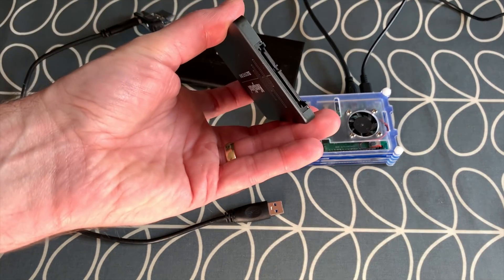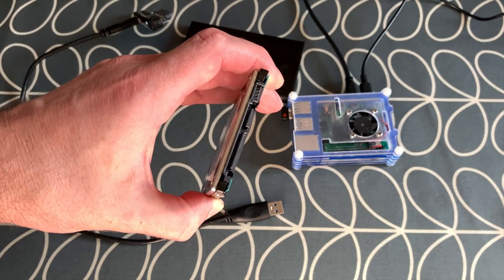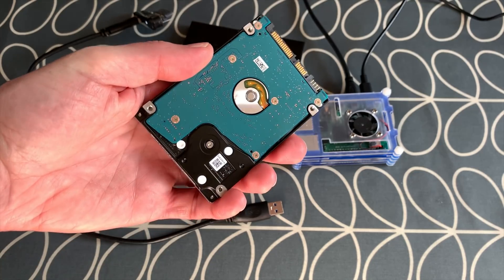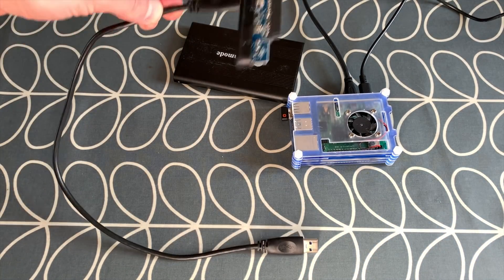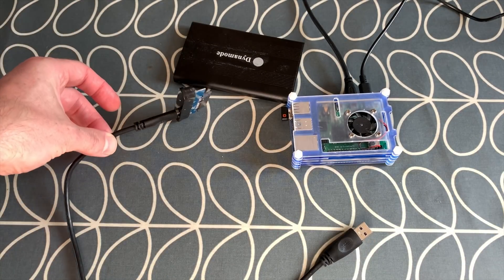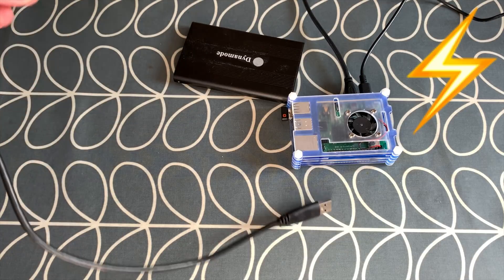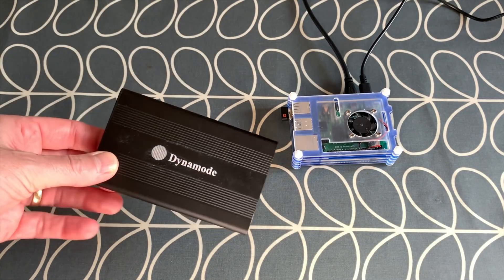This works absolutely fine with all my SSDs and also all my physical disks. I've got a 60 gig, a 20 gig, and a 750 gig — all powered absolutely fine by just this adapter, taking power from the Pi via USB. I'm not getting any under-voltage warnings at all. Let me move this one out of the way because I've just bought a new one, as these seem to be quite hard to come by now.